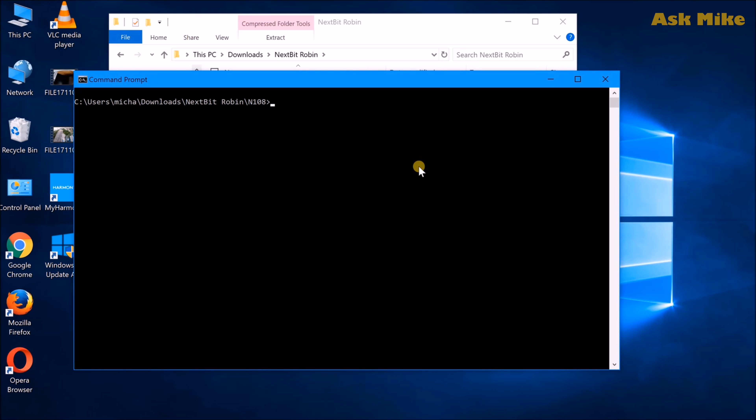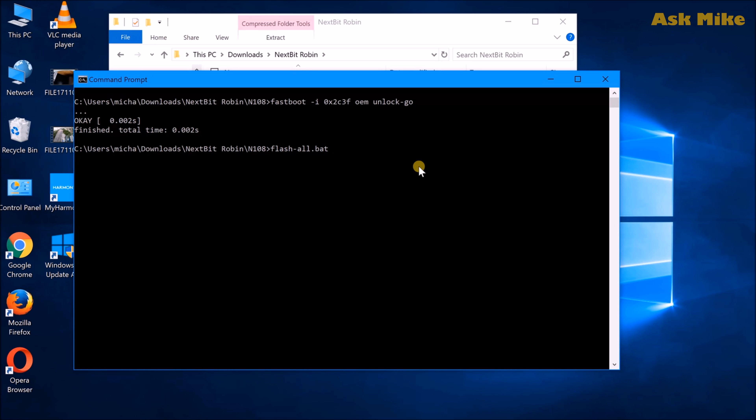Once you have done with everything, make sure you're in fastboot mode. What you can do is key in this command here, which is fastboot -i vmlog go. Then you just press enter and it's done. From here, you just need to do a flash all dot bat and it should actually flash everything back to stock 7.1.1 Android — then press enter.